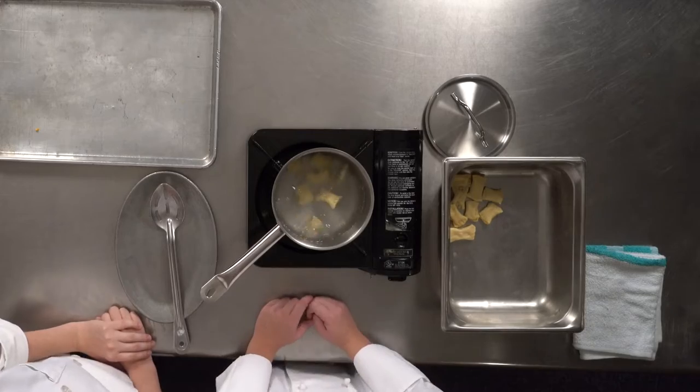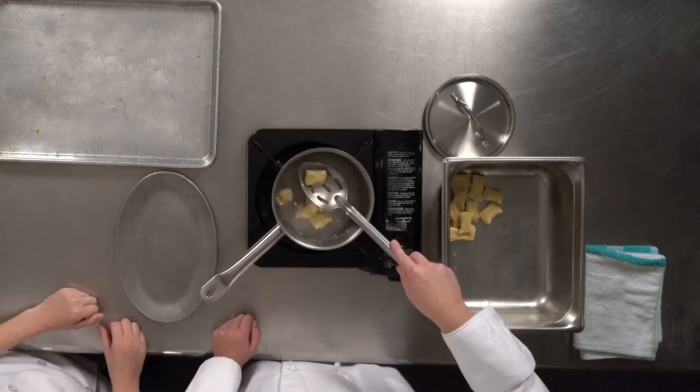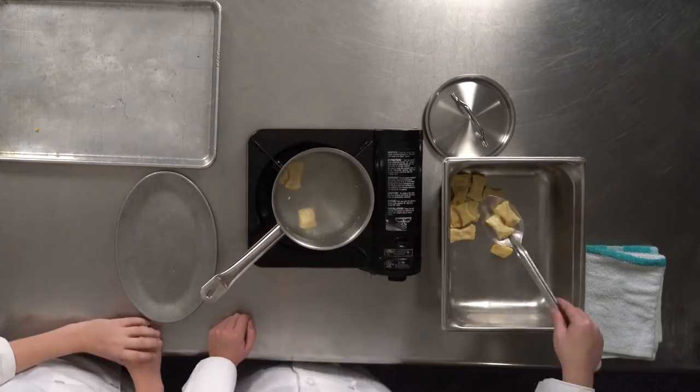You wait for them to float to the top, and that's how you know that they're done. Once they're done, you take your slotted spoon, scoop them out, and put them in here.